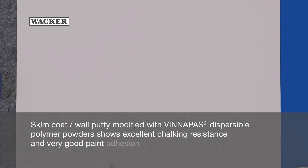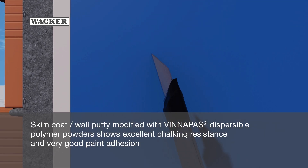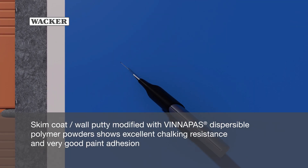Skim coat modified with Vinopause Dispersible Polymer Powder shows excellent chalking resistance and very good paint adhesion.